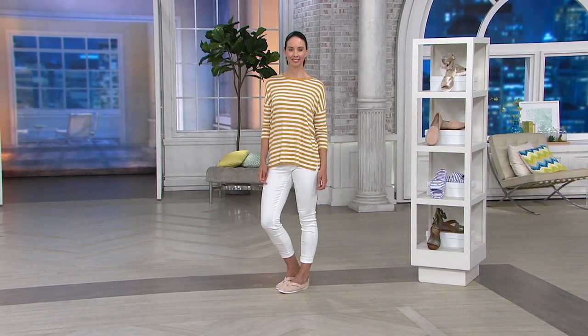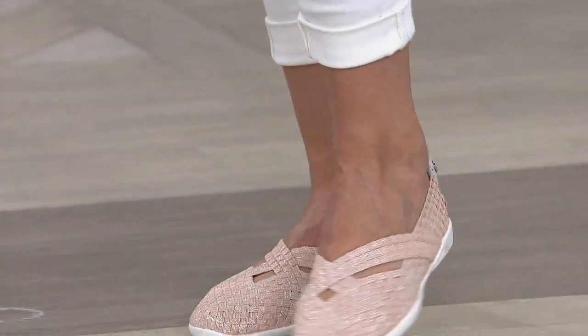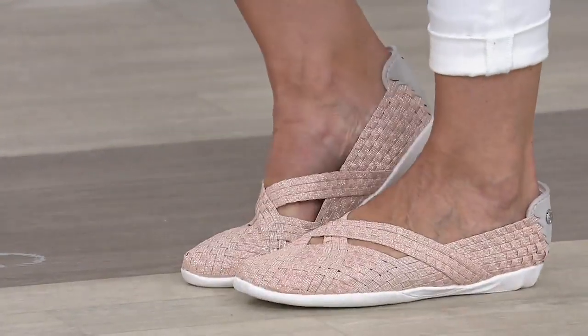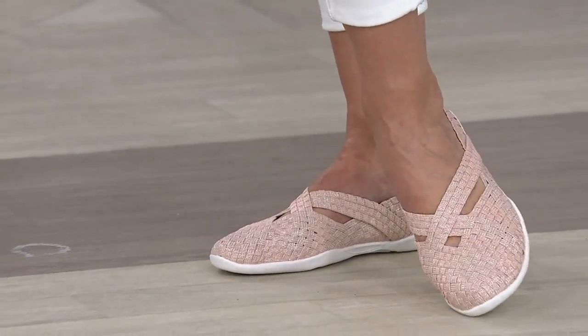Item number A353-740 is your IDA number. Susan Bacchus is joining us. There's no more woes with our toes! Because if you have any bunions, any funny shapes, any quirks —